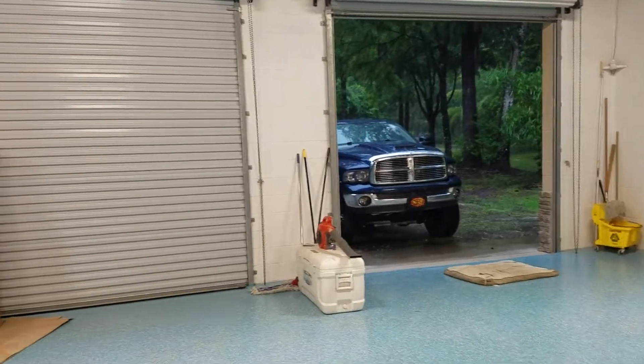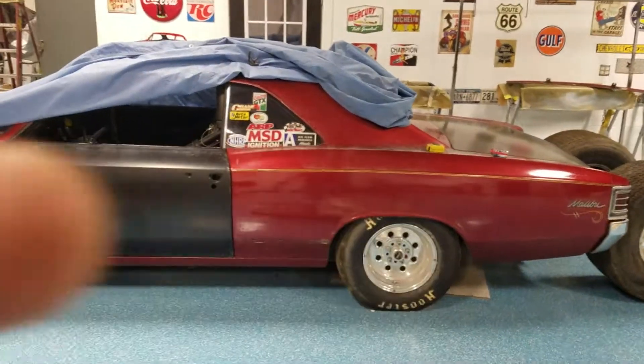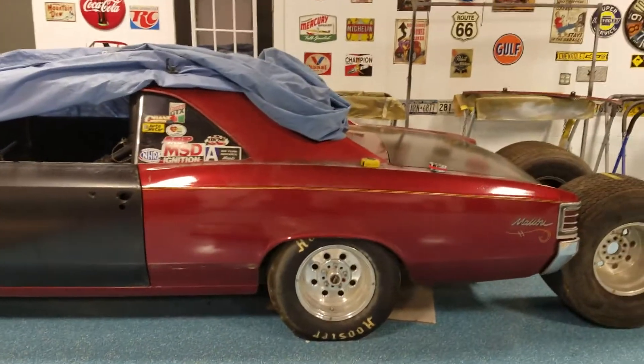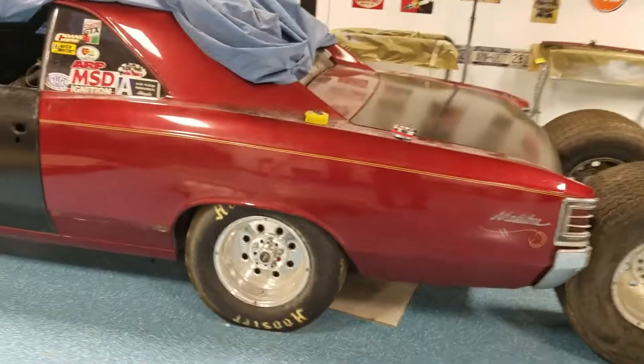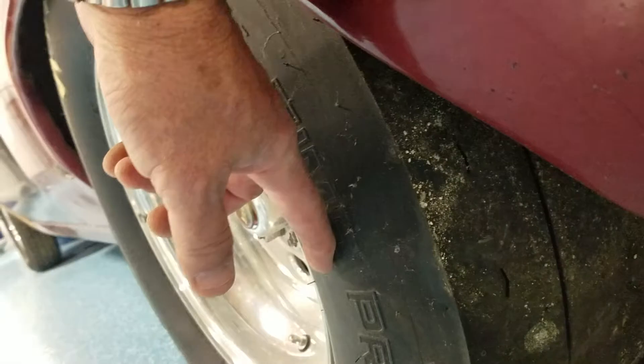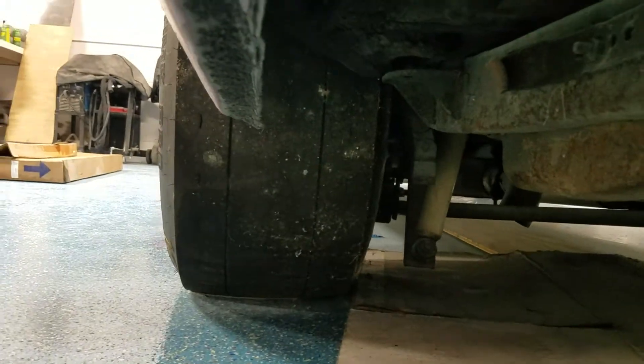It's raining here in Florida — well-needed rain anyway. Right there, that's a 28 by 11.5 by 15 tire, the rim being the 15. The measurement goes from the outer portion of the tire to the other side — that's the 11.5. This is a 10-inch tread face. You can see how much tire is up underneath there.